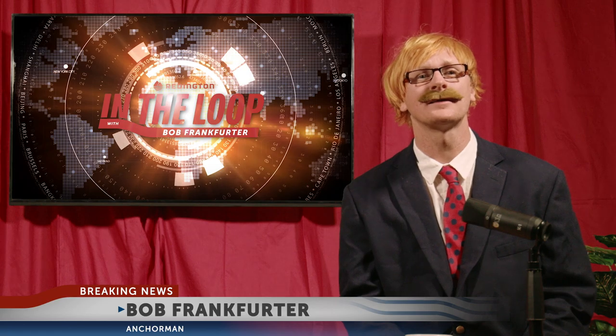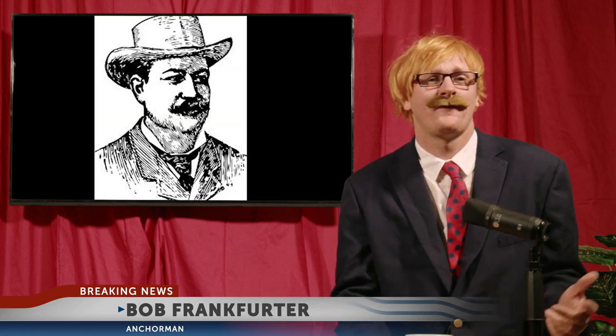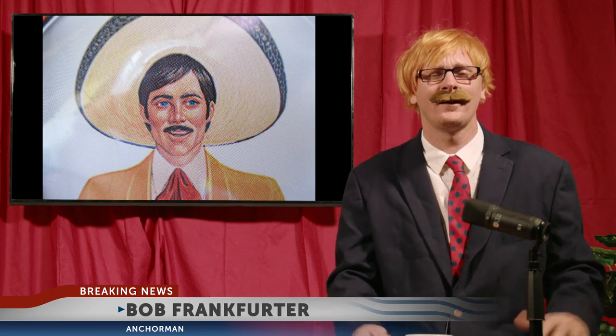Life is a series of choices. Am I talking about the time I wore the wrong mustache and crushed my dreams of hosting Inside Edition, Fox and Friends, Survivor? Of course not.